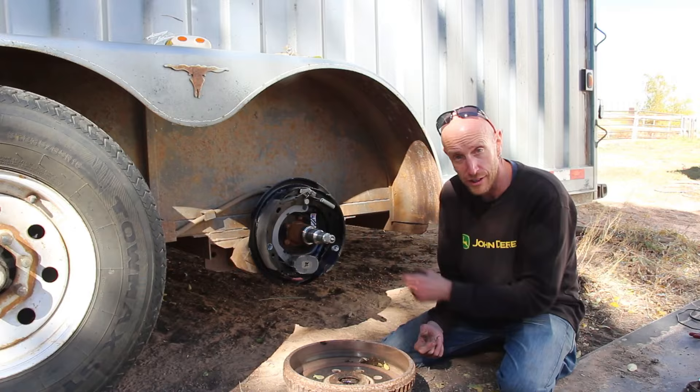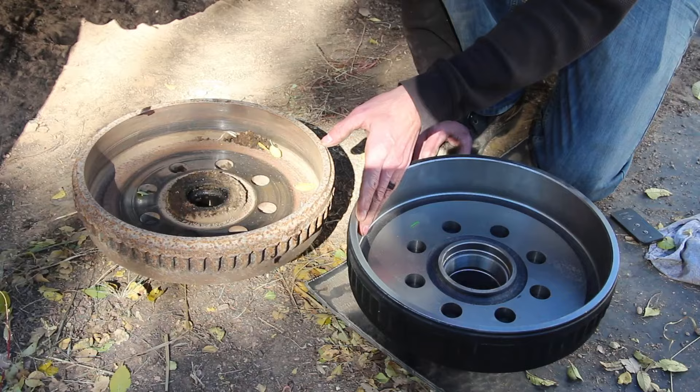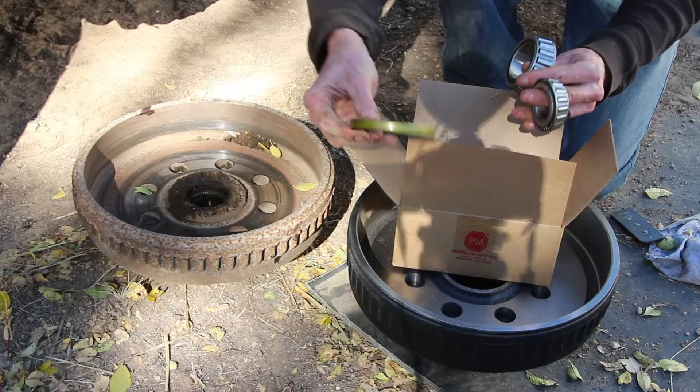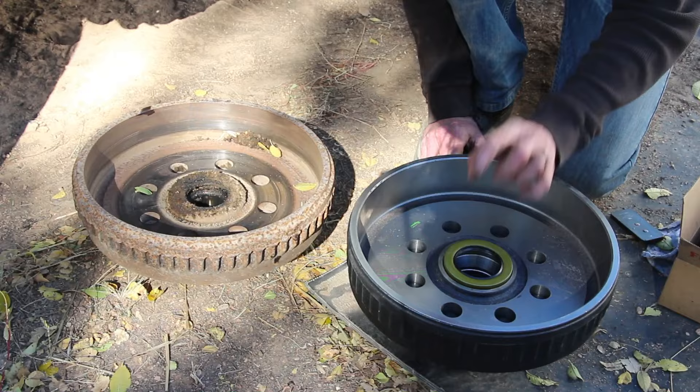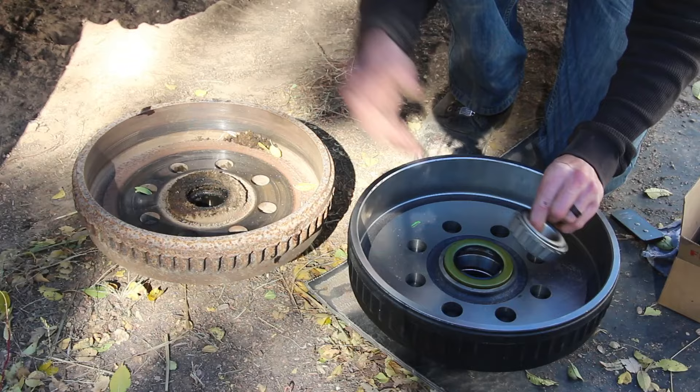Here's our new wheel hub — we're not going to reuse the old one since the surface is fairly grooved up. These can be turned down to some extent but it's just easier to spend the extra money and replace the hubs so all the surfaces are nice and smooth. We've got new bearings we're gonna repack, as well as a new seal. The seal keeps the grease inside. This seal goes in here, but we can't install it yet until we have the rear bearing packed with grease and installed first. Then the seal gets installed, then we can put this on the spindle and install the front bearing.